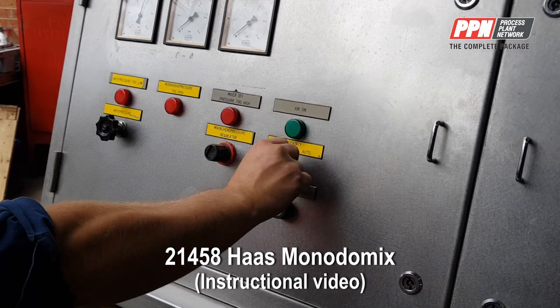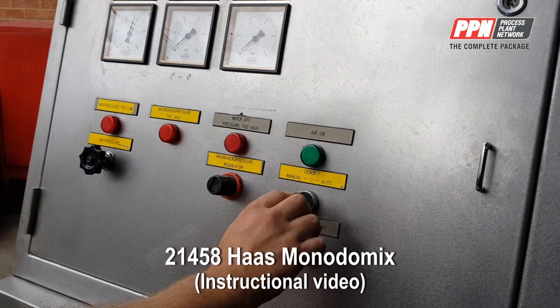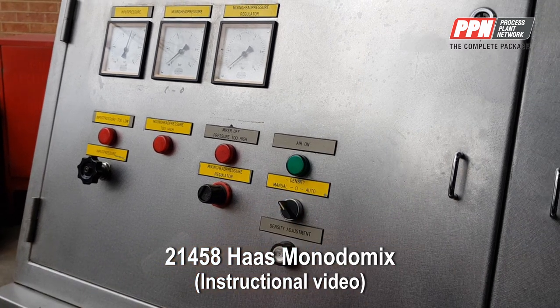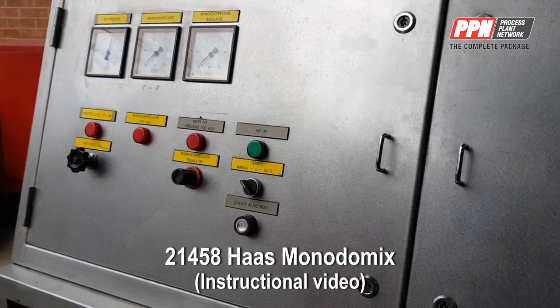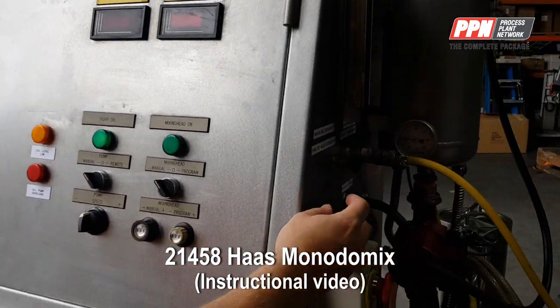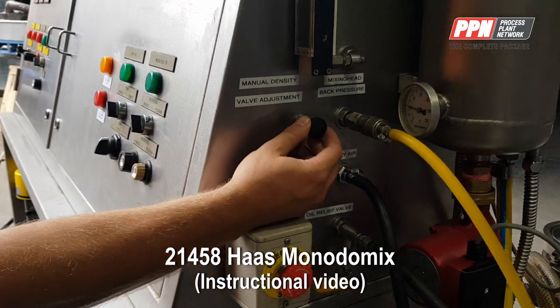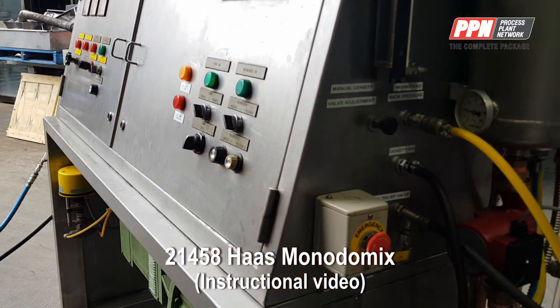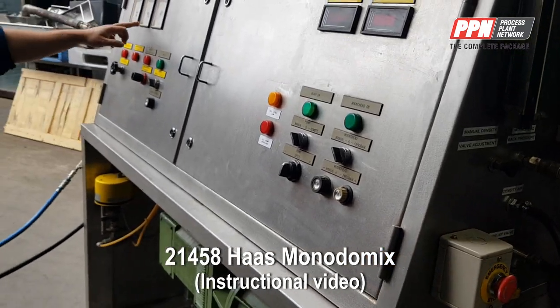So you can put your density on, which at the moment we don't have hooked up to auto, so you have to adjust it manually, which is over here. You've got a manual adjustment valve here — the more you open that, you'll notice the mixing head pressure has come up.